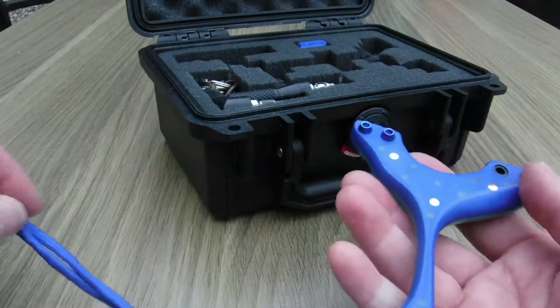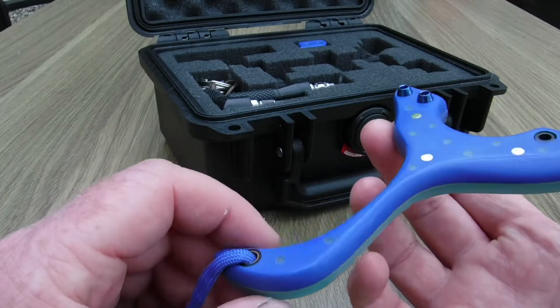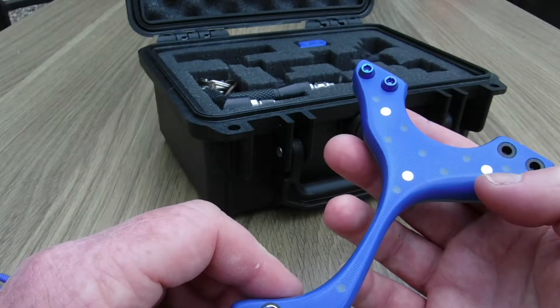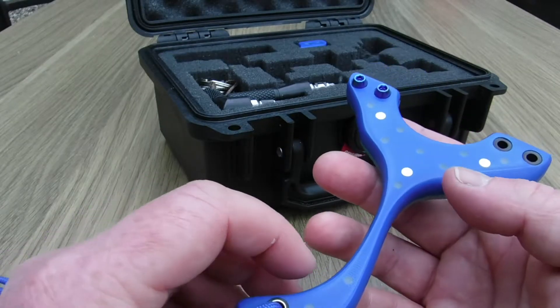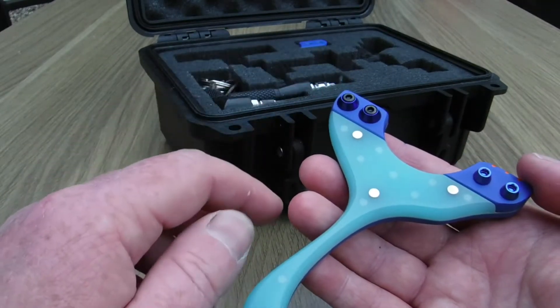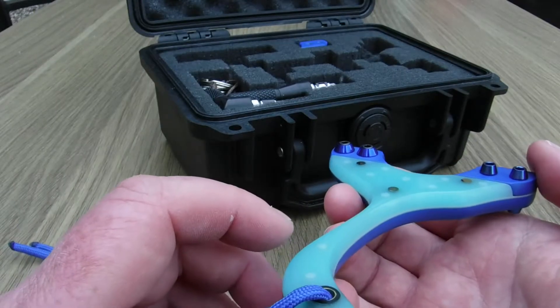Now we'll talk about the back first, which is the skeleton of the frame, the strength of it. We've got quarter inch blue G10, solid brass pins, brass-lined carbon fibre, and on the front we have the same G10 for the fork tips, but I had to resize it because this material was a different thickness.